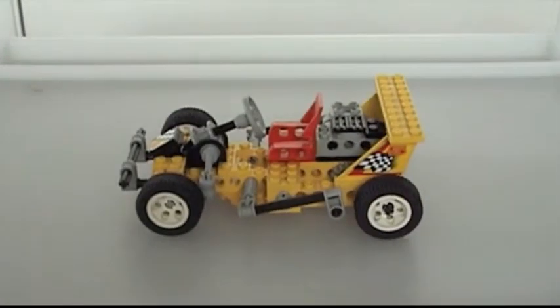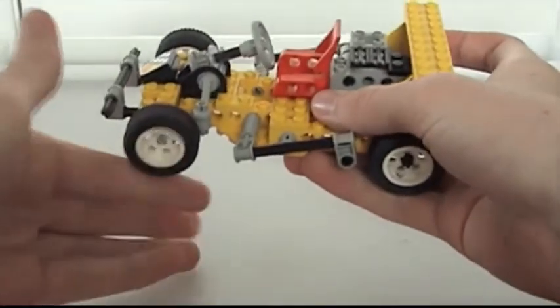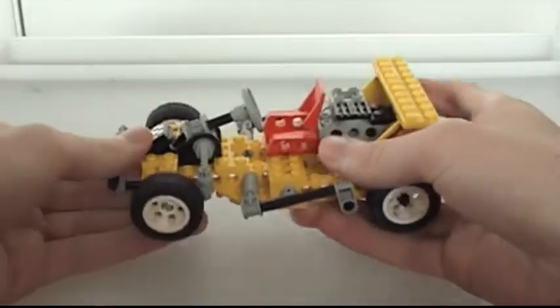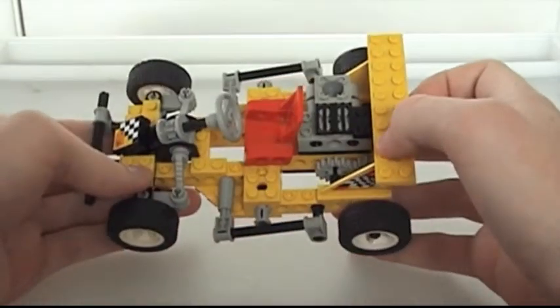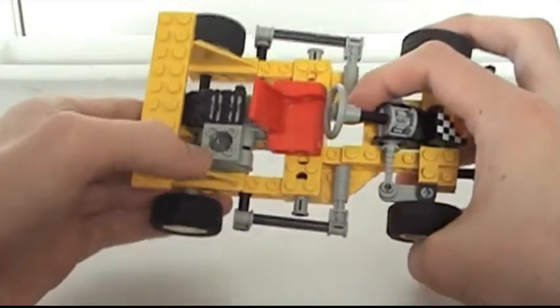The go-kart shares the same features as the other racers, but there's more to this than just being able to steer and roll. It's the first one I reviewed that uses a group of pieces that, when assembled, resembles an actual engine block.